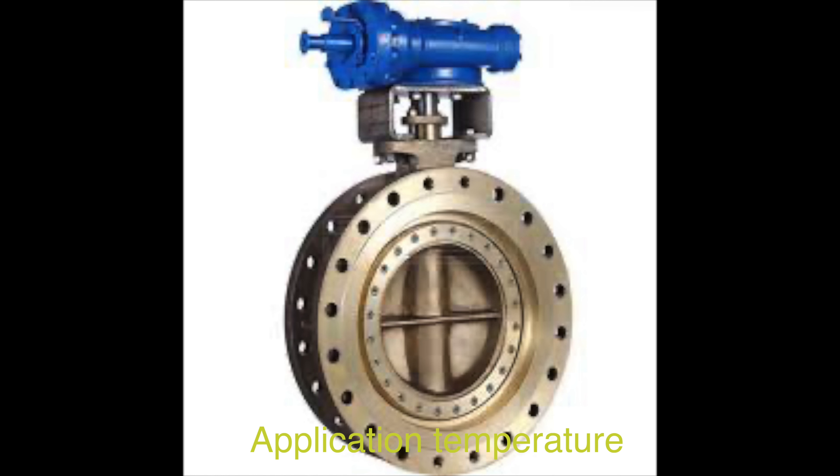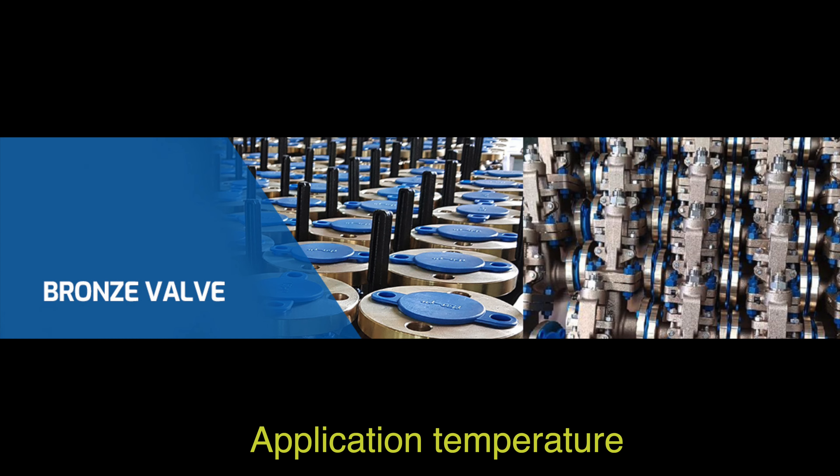Aluminum bronze valves are an ideal choice for industries operating in harsh environments due to their ability to withstand high temperatures and pressure surges. Manufacturers can design them to withstand the most difficult conditions, including temperature fluctuations, ensuring their suitability for various industrial settings. In summary, they have a working temperature range from minus 29 degrees Celsius to plus 180 degrees Celsius.